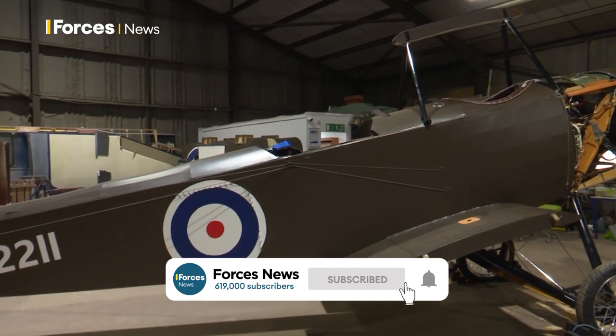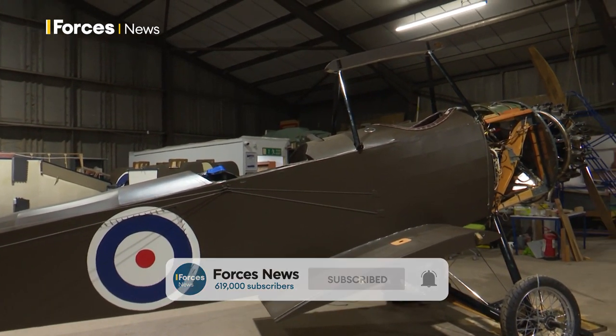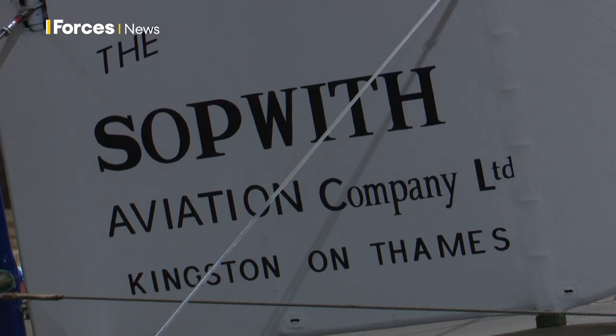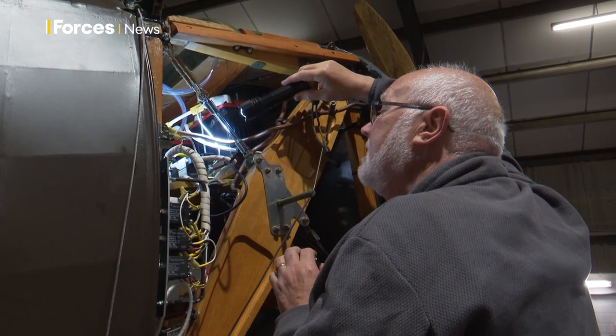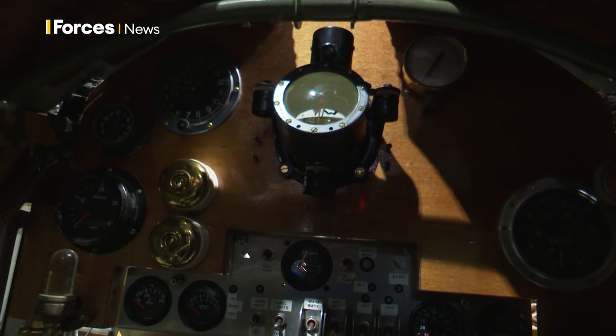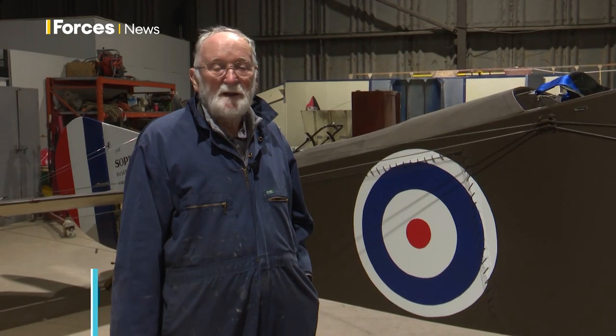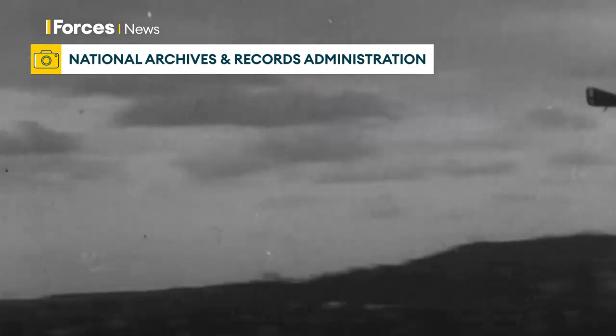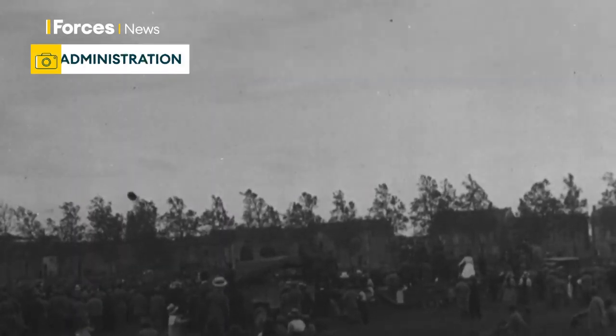This is our one-and-a-half Strutter which we've been building for the last 20-odd years, and it's almost at the stage where we should be taking it off to an airfield for its flight trials, because it was always our intention to build a flying rebuild of the original, built from the original drawings as far as we can in accordance with modern aviation regulations and safety.